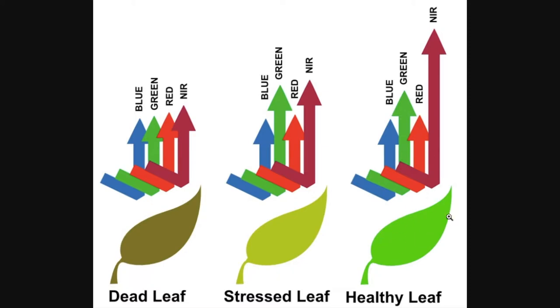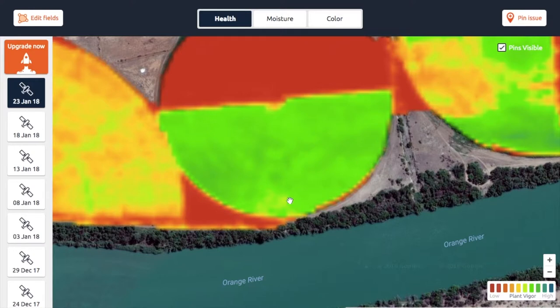This plant or leaf is actually doing quite well. If you look at the other side of the spectrum, when a leaf is dead or not doing well it will reflect less near infrared, which means that this ratio between the two different bands is different. The difference between the red band and the near infrared band is less in that case.